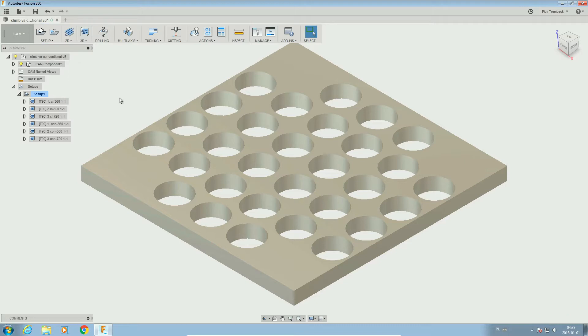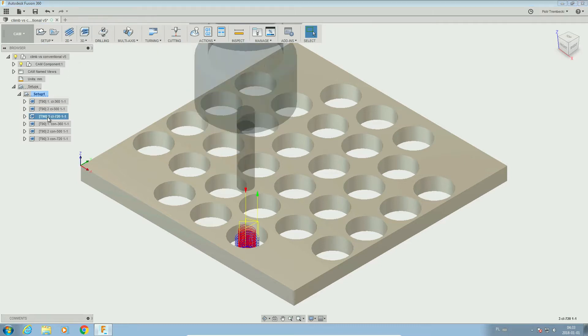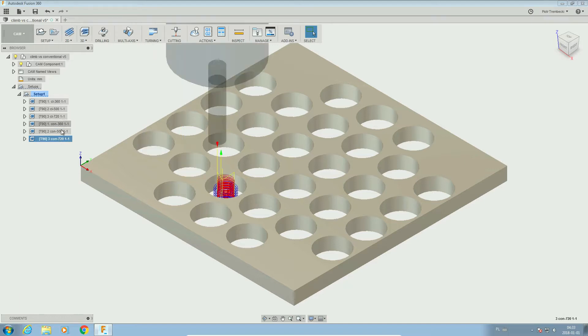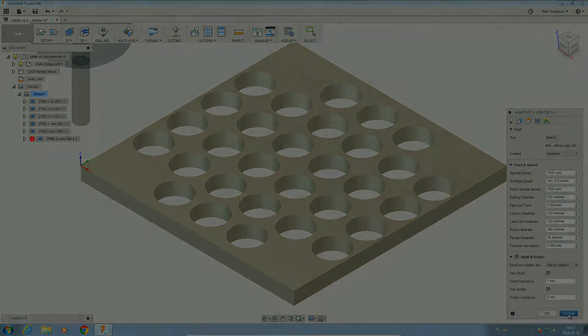I have prepared six holes — three for conventional and three for climb milling. As before, we will start with 360 mm per minute feed rate and increase to 500 and then to 720. If the end mill survives this test, I've got some more with a different width and depth of cut.